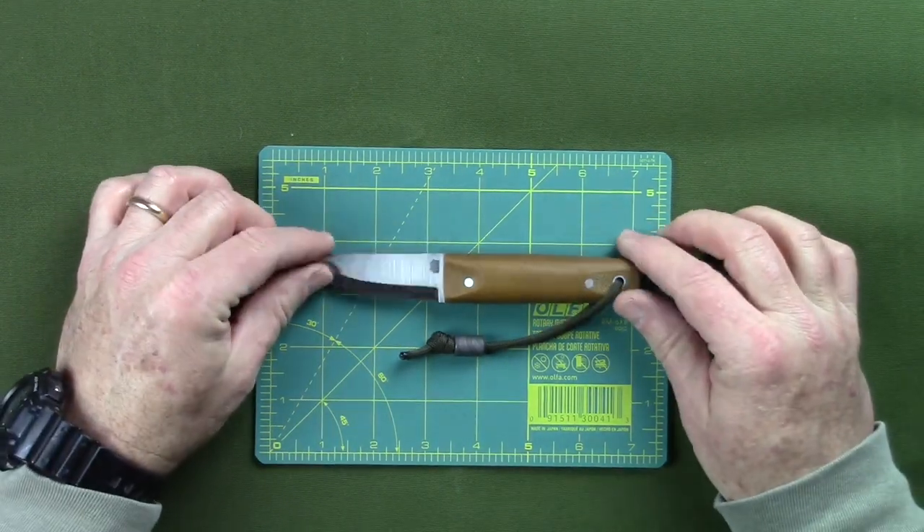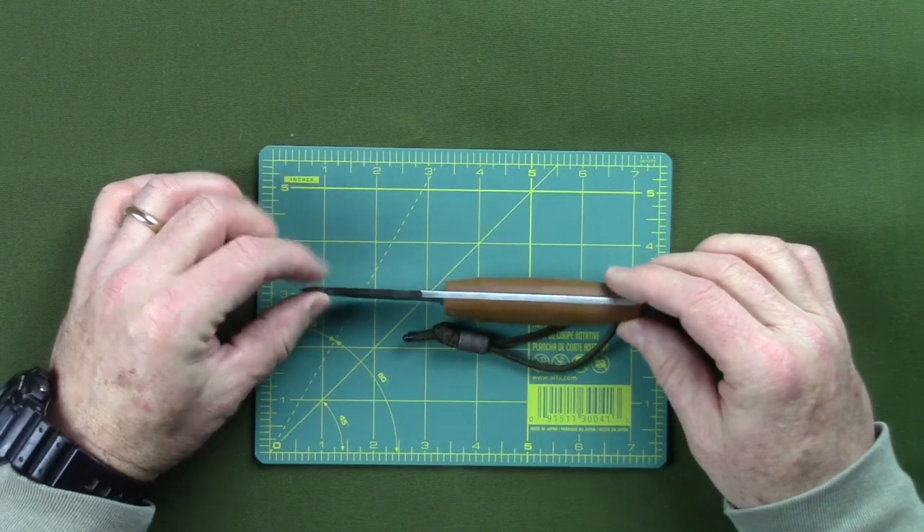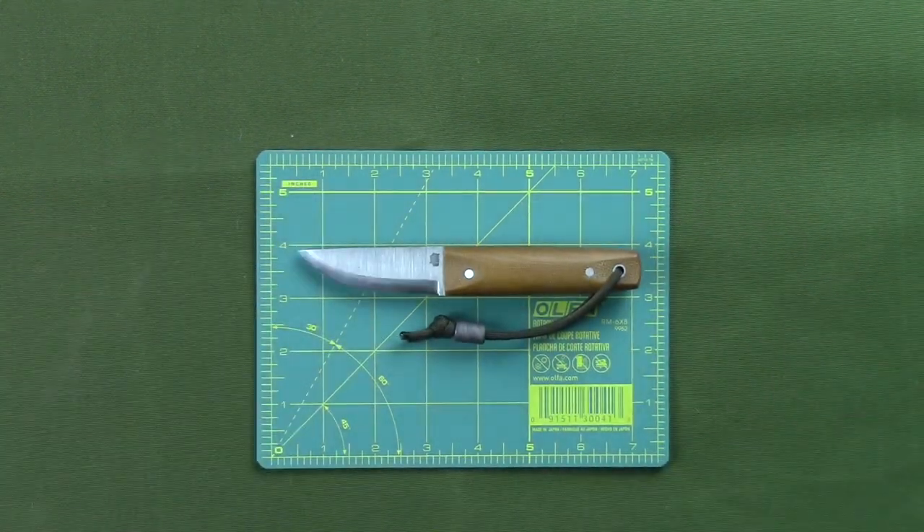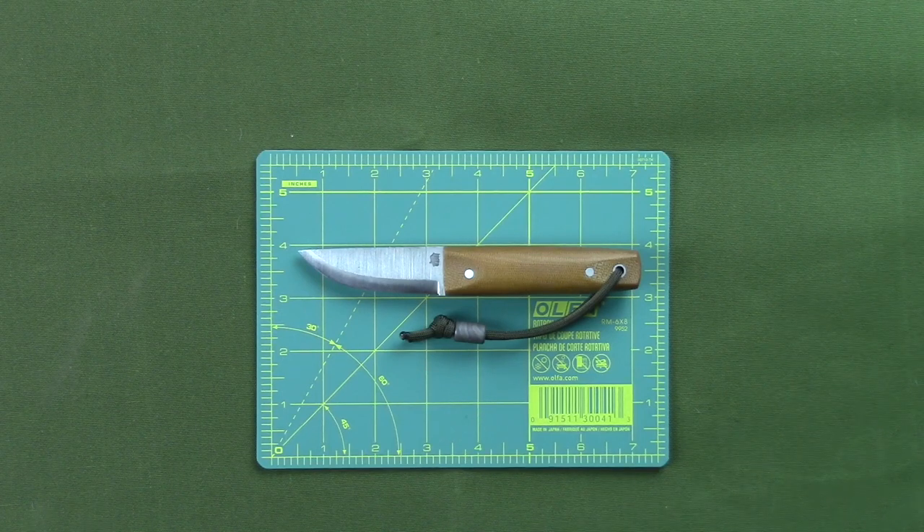It's made out of O1 tool steel. It's about an eighth of an inch thick. It's got the back spine ground — a Scandi ground type knife. They're really nice. This one has natural micarta handles. They've done a few runs of these but haven't done any recently, so I'm not sure if they're still offering them or not, but if you get a chance to get one, I'd recommend getting one while you can because they're really great knives.